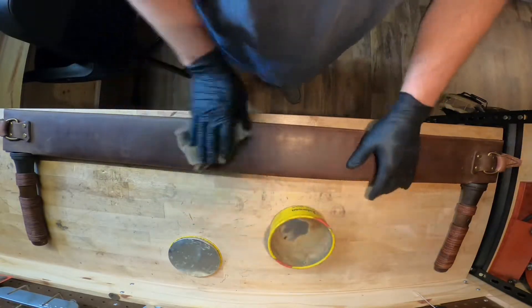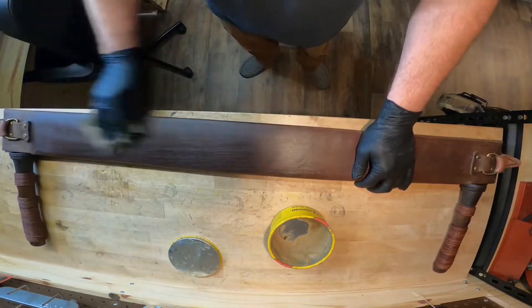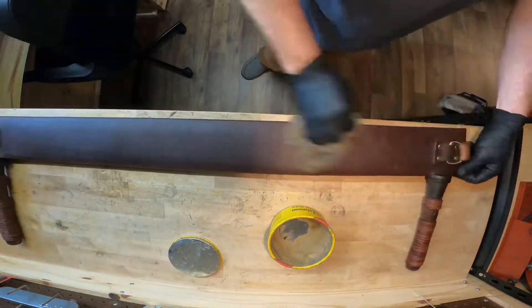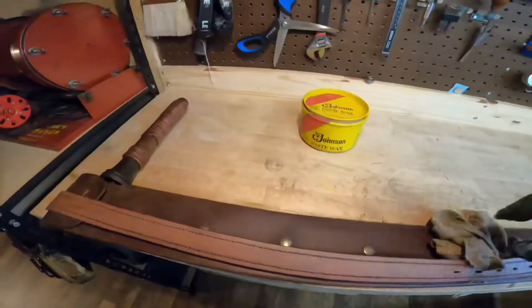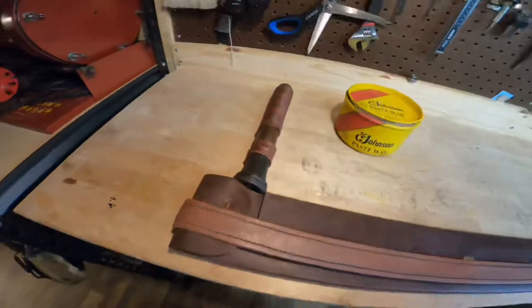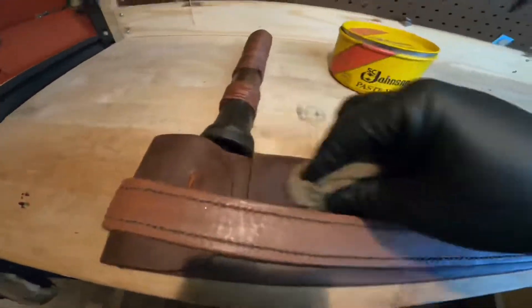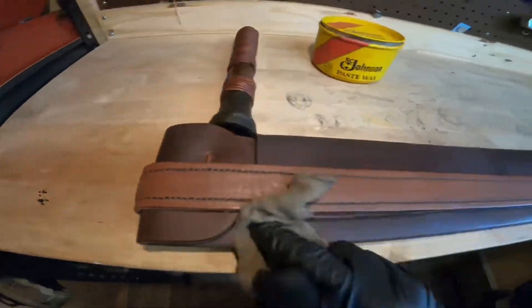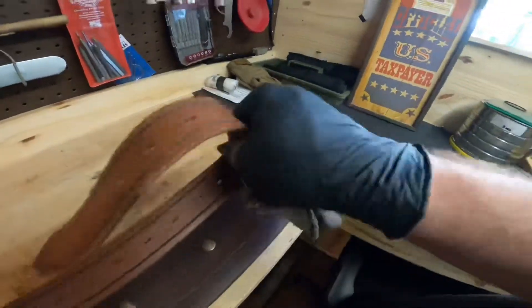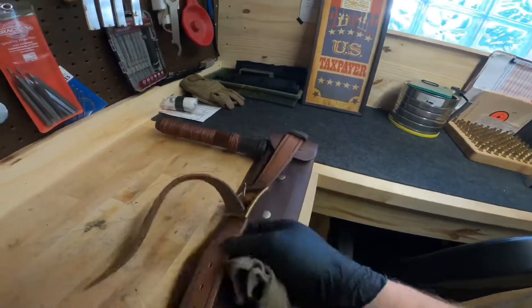So there it is. I think I added more buttons. Now I'm just going to give it one final coat of some paste wax. I gave it a couple coats of mink oil and definitely a few coats of paste wax off camera — it really waterproofs everything. The blade, the handles, everything. That blade soaked in oil too for a long time.